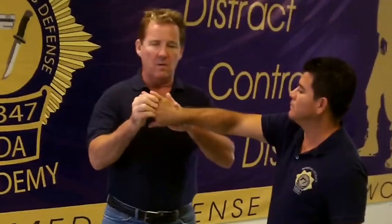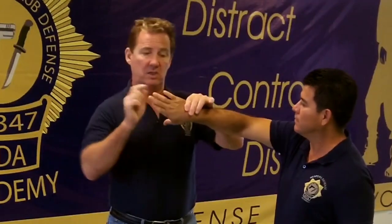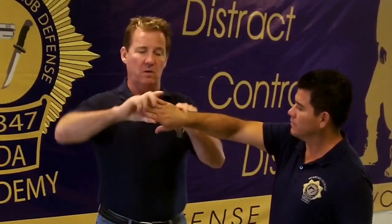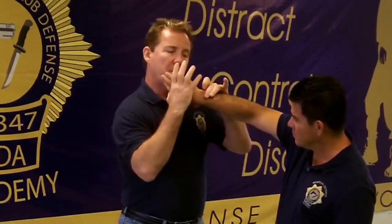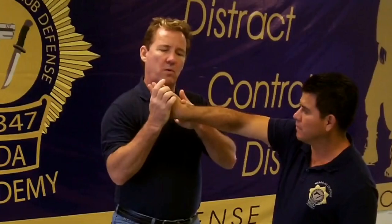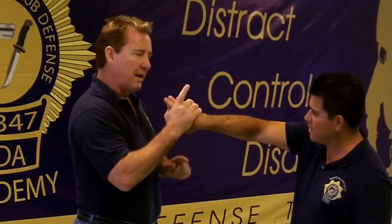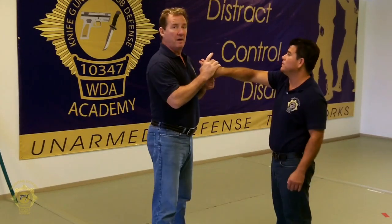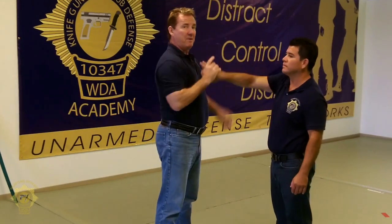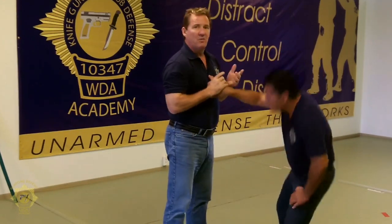I'm using fulcrums and levers. This is the fulcrum right here at the wrist — that's the gooseneck. The lever is the hand, the whole hand. This is the stick; this is the fulcrum. I want to take my finger and put it right where the hand meets the wrist, pull in with that and push down. Point my finger right to his body and push down. And he goes. If I go up on him — nothing happens. If I push it this way — nothing happens. But if I go here, he drops.